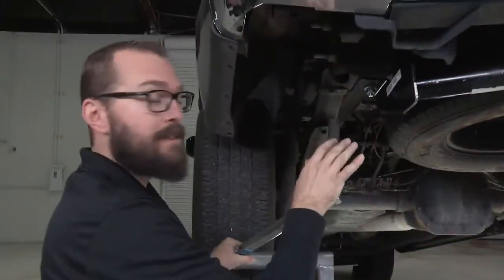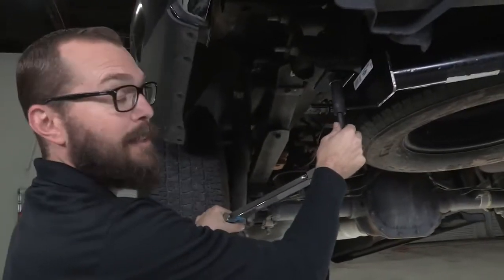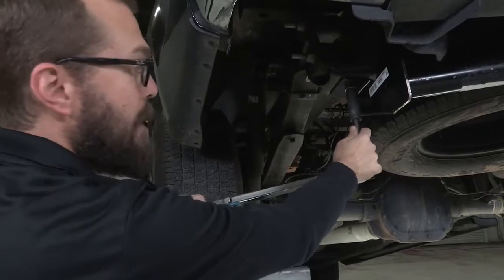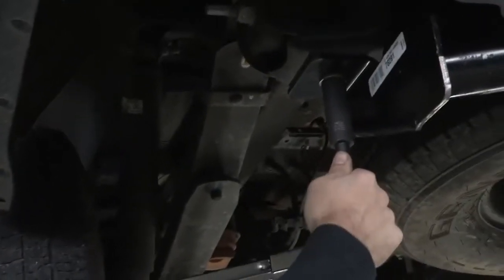With all of our hardware snug, we're going to refer to the torque specifications given in the instructions. I've got a torque wrench here that will click when we reach that value, and I'll go ahead and tighten everything down one last time.